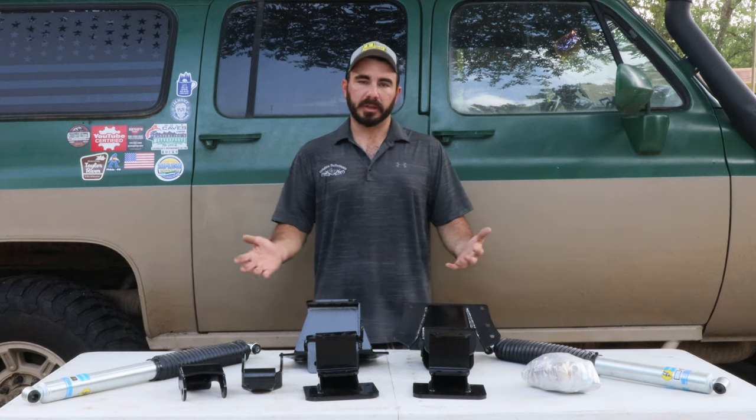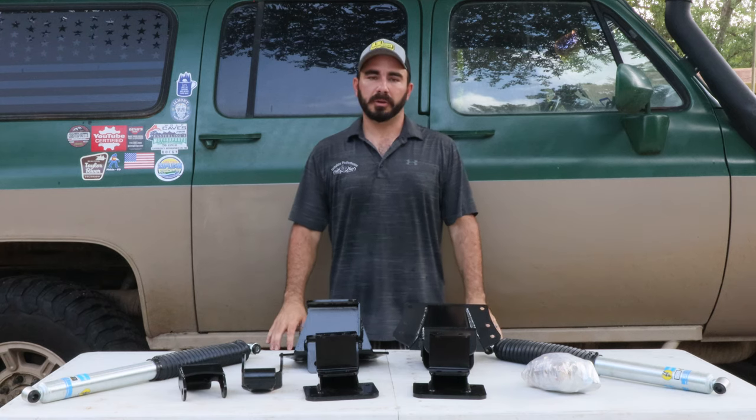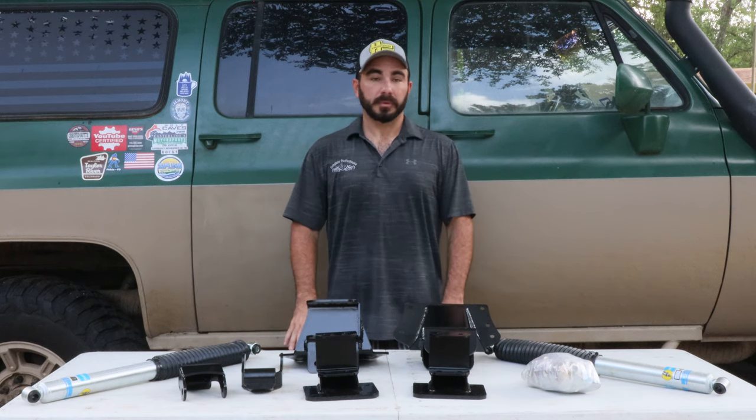This is a comprehensive kit to get you a better ride in the rear of your truck with just a touch of lift if you like. As always, if you like our channel, don't forget to like and subscribe to our videos to get all the latest and greatest content as soon as it comes out. Thanks for watching!